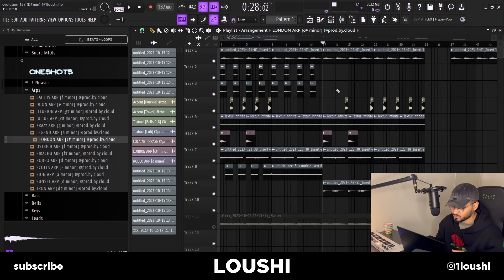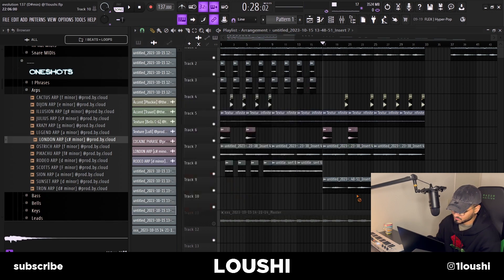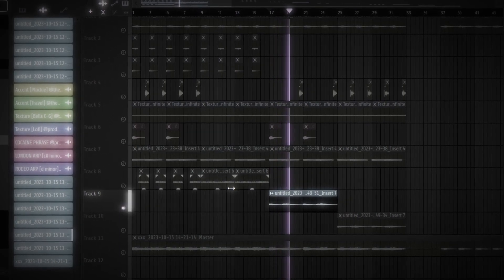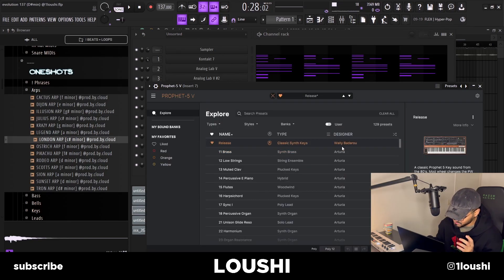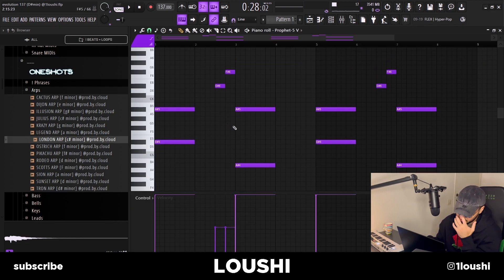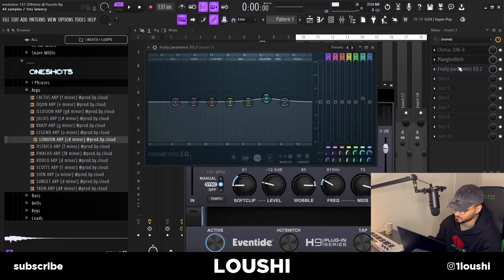For the C part, I removed the layers, kept only half of the accent — two of the four hits — and deleted the guitar completely. I added a new sound: some synthy chords from the Prophet 5 by Arturia, using the Release preset by Wally Badru. It's basically the same layering approach, using the same transitioning notes as the bassline. I added effects: Chorus Juno, MagnetVerb, and some EQ.